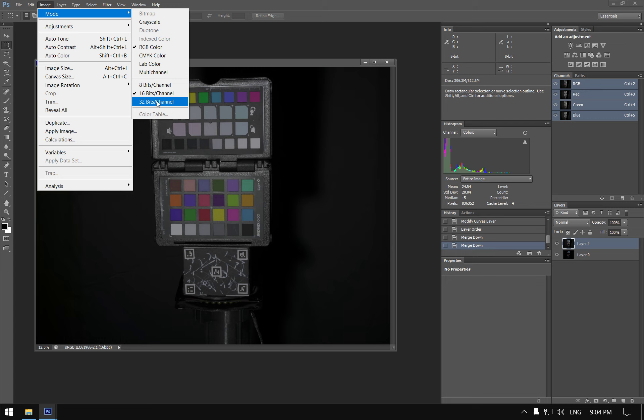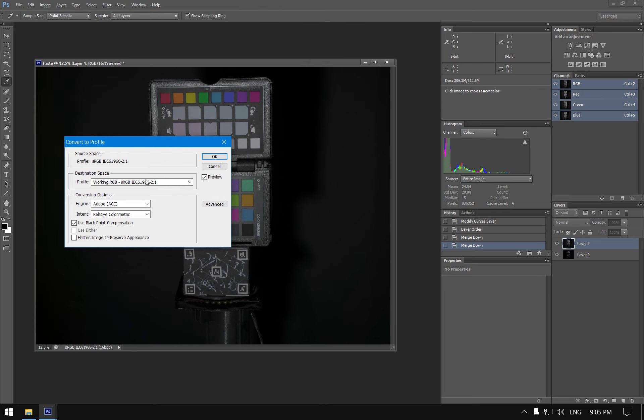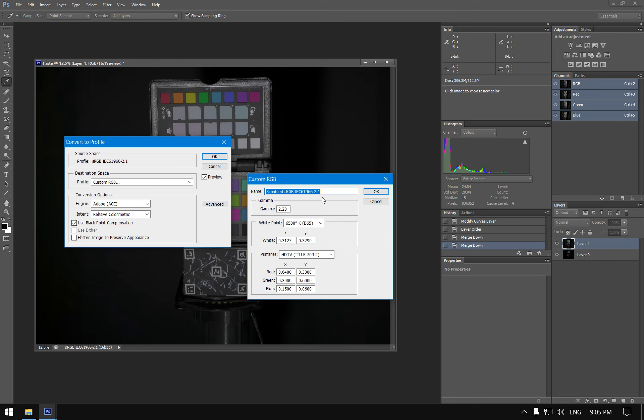Instead of 32-bit, I'll show how to do it in 16-bit. We go to Convert to Profile and use a custom RGB profile with gamma 1 — this converts us to linear space. There's a way to create presets so you don't have to do this manually every time.